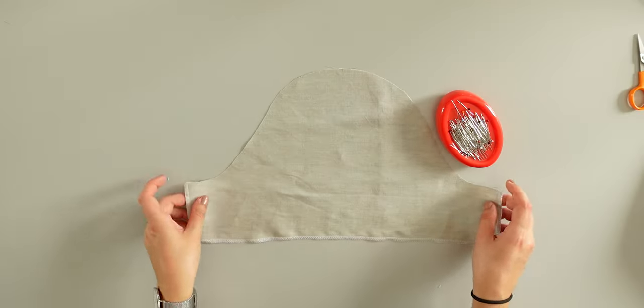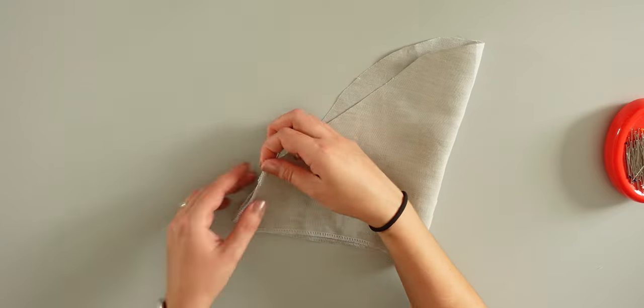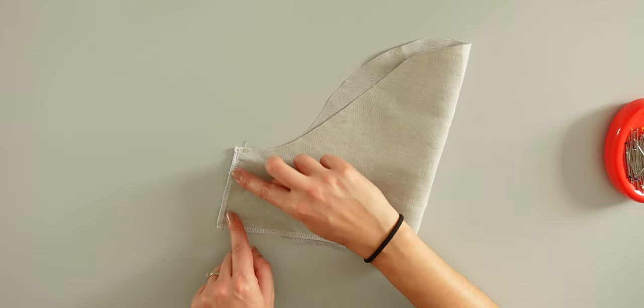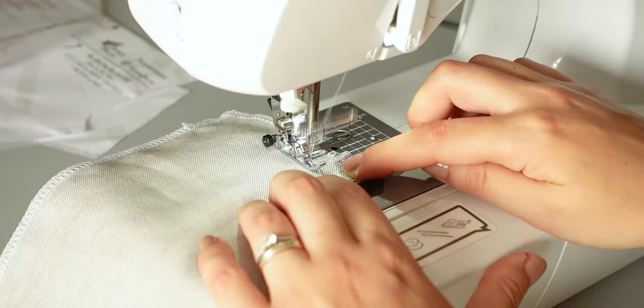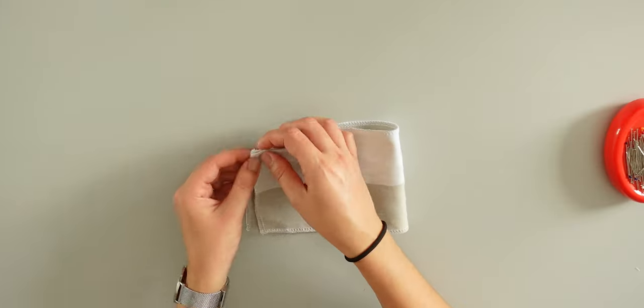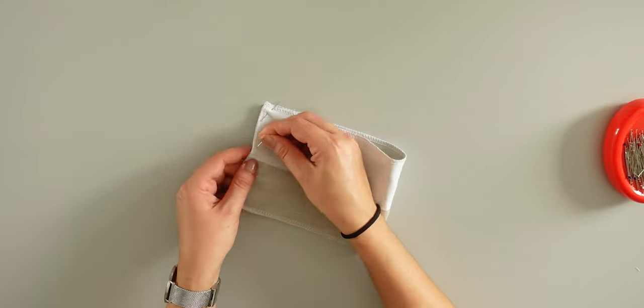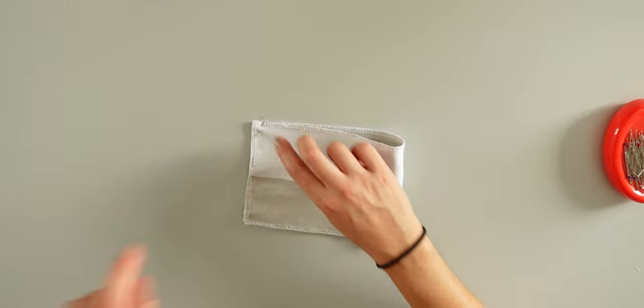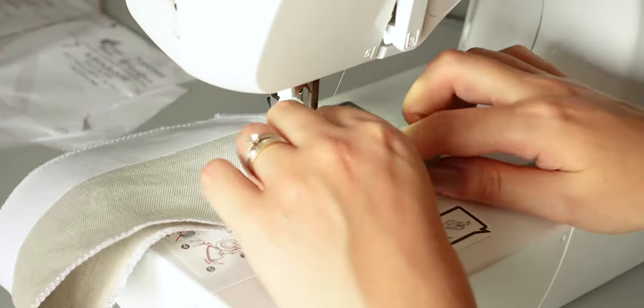Now it's time to assemble the sleeves. I align the side seams, right sides together and pin. I will sew 1cm from the edge. Then I pin the shorter sides of the short cuffs, right sides together. Then I will sew 1cm from the edge. After that, press the seams open.